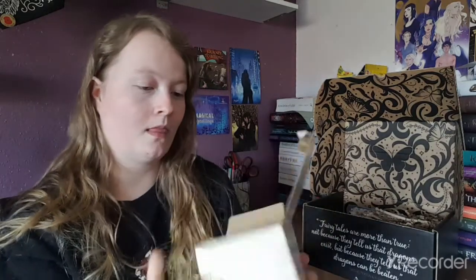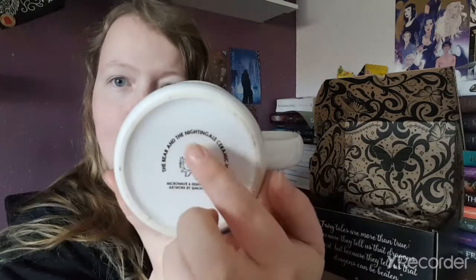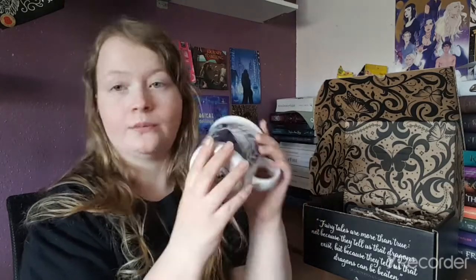The box it came in is really cute. Open it up and you can see the snowflake. I've never read The Bear and the Nightingale but this cup is beautiful. I'll leave all the item links and details down below for you guys. It also has the book name on the bottom, which is very helpful. This is microwave and dishwasher safe too — I like that!